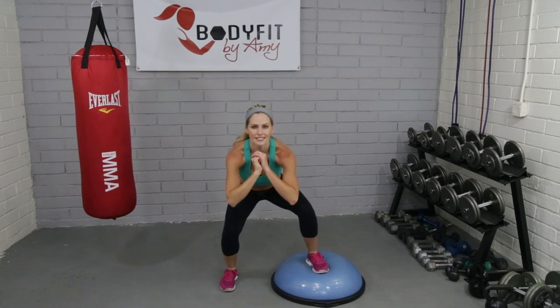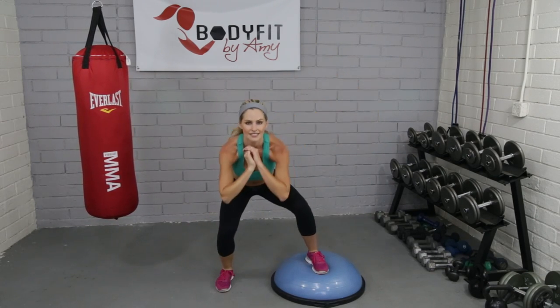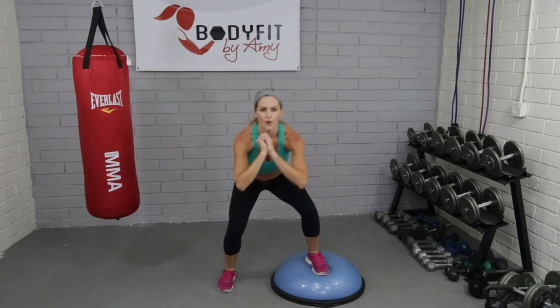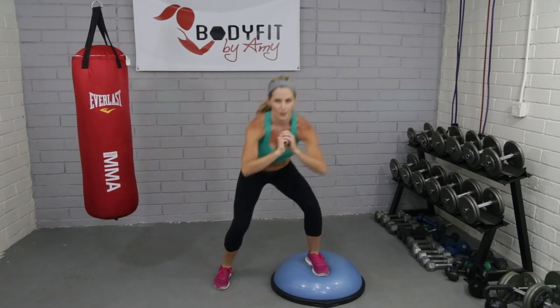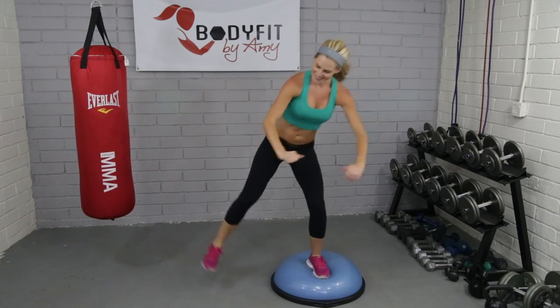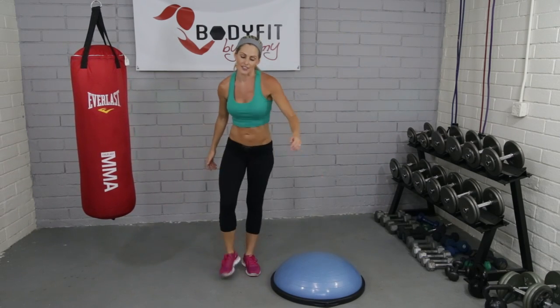Eight, seven, six — that leg makes us want to get high, but stay low — four, three, two. Excellent. Good work, guys. We're going to move around to that other side. Just little taps on the back to shake out that leg.